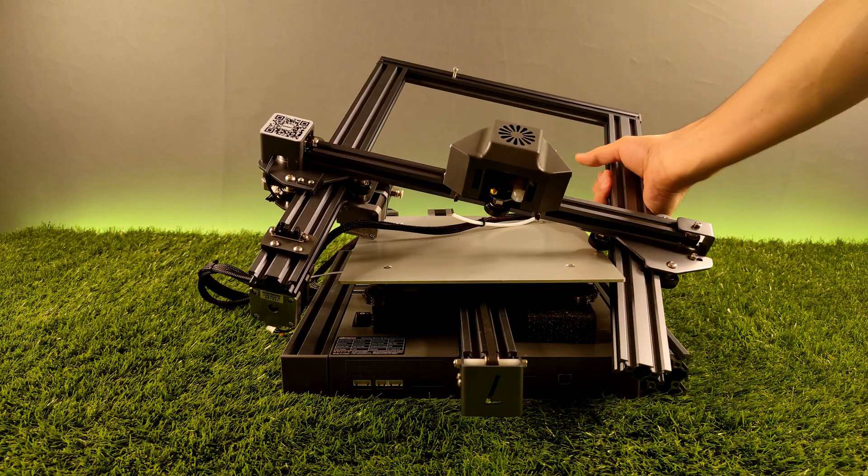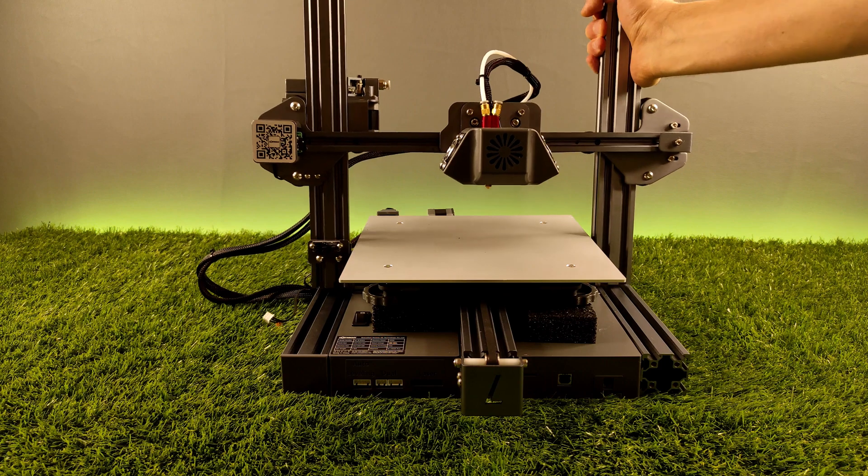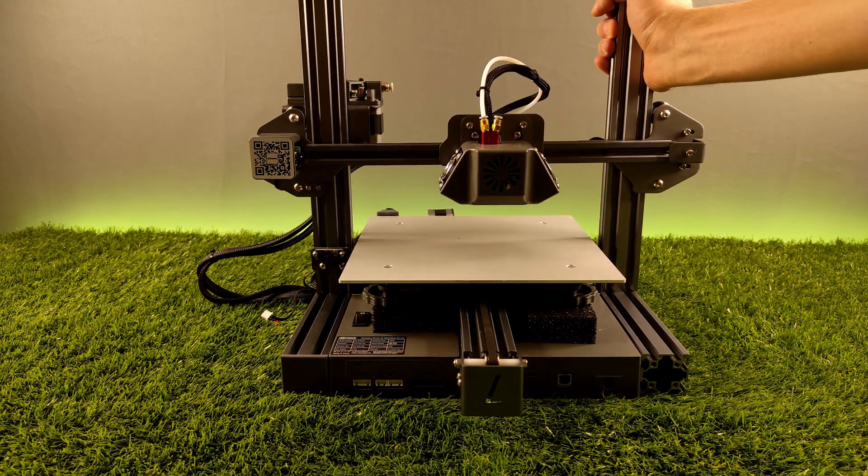This is the printer. We have to set it up — it's not a very hard task. You just need to follow the instructions book.